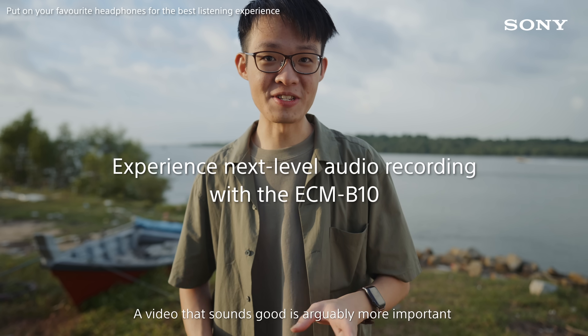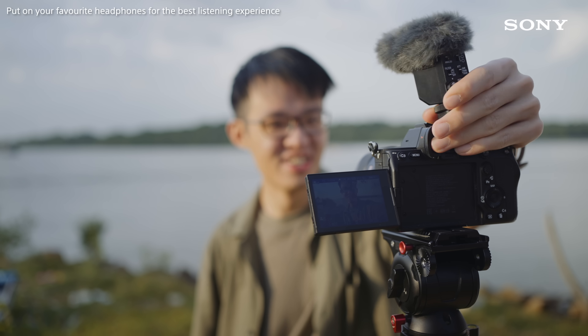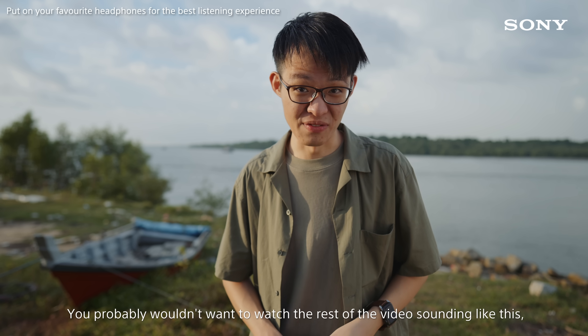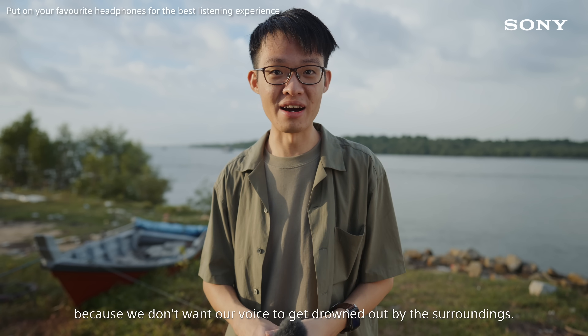A video that sounds good is arguably more important than a video that looks good. See what I mean? You probably wouldn't want to watch the rest of the video sounding like this, because we don't want our voice to get drowned out by the surroundings.